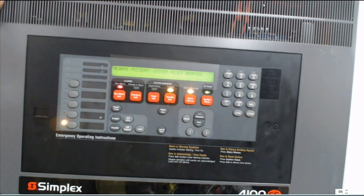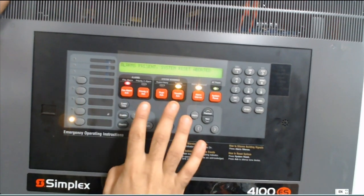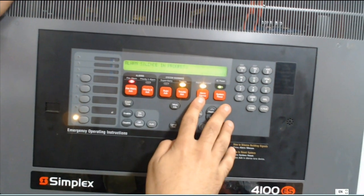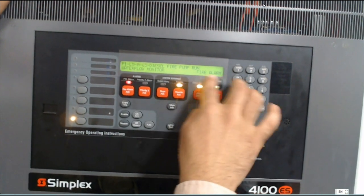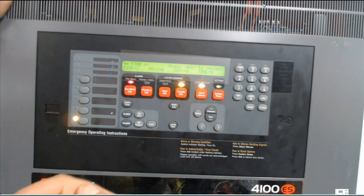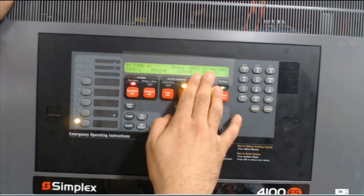To stop all the horn strobes outside, I make alarm silence, and after that I make fire act. Once this shows normal, I will make system reset. After system reset finishes, it will check again — if there is a problem or no problem. After, it will show systems normal.